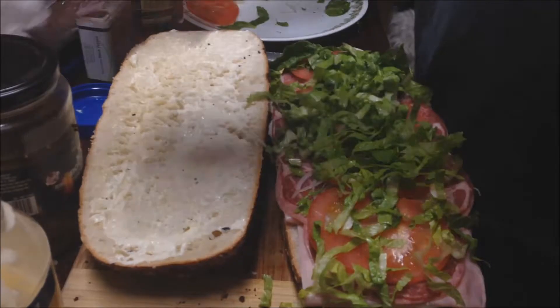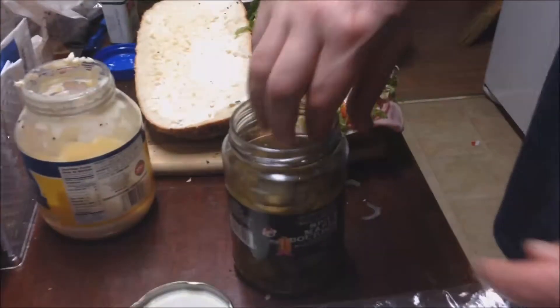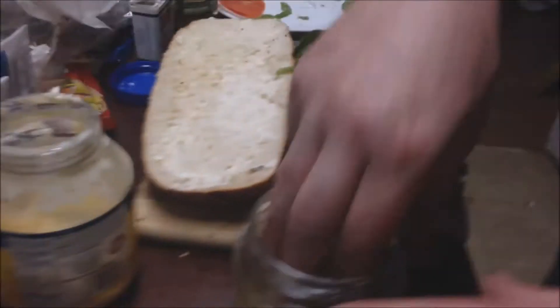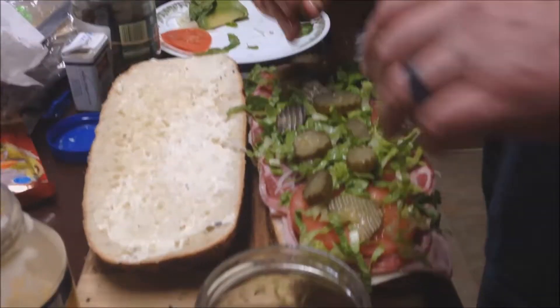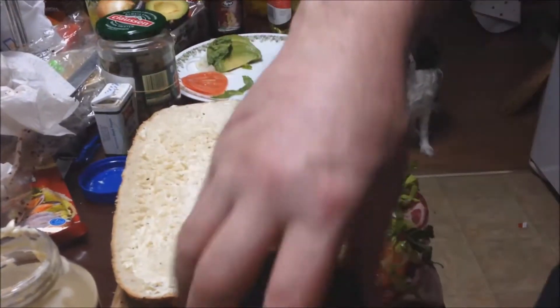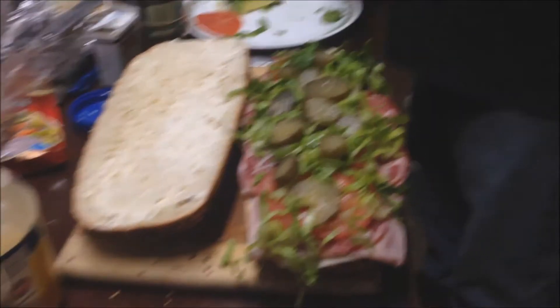Then what we're going to do is add some pickles. Now these are good — spicy maple bourbon pickles. They are killer; they make the sandwich into a whole different ball game. If you don't like pickles, you don't have to put them in. You can put pretty much what you like in there.